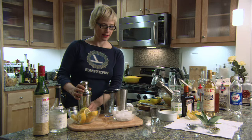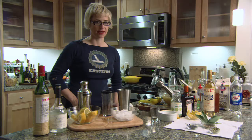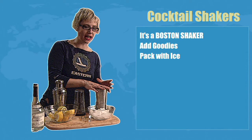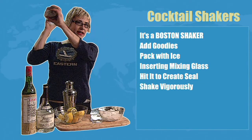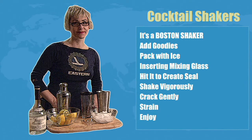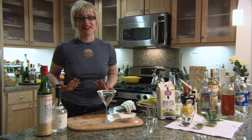In conclusion: use a Boston shaker. Add your goodies, pack with ice, insert the mixing glass, hit to create a seal, shake vigorously, crack gently, strain, and enjoy. The Boston shaker makes a good cocktail every time. Cheers!